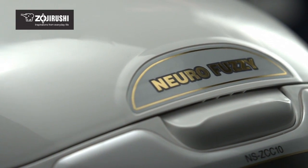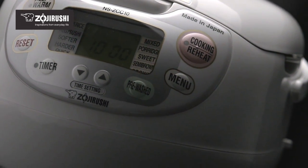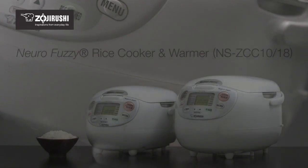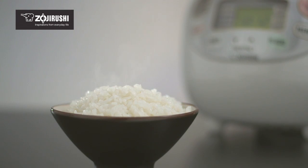The NeuroFuzzy Rice Cooker & Warmer is one of Zojirushi's best-selling rice cookers and is the perfect addition to any kitchen. The rice cooker is available in a five and a half or ten cup size. Both sizes include advanced features to cook delicious rice and a variety of healthy grains with no stress.